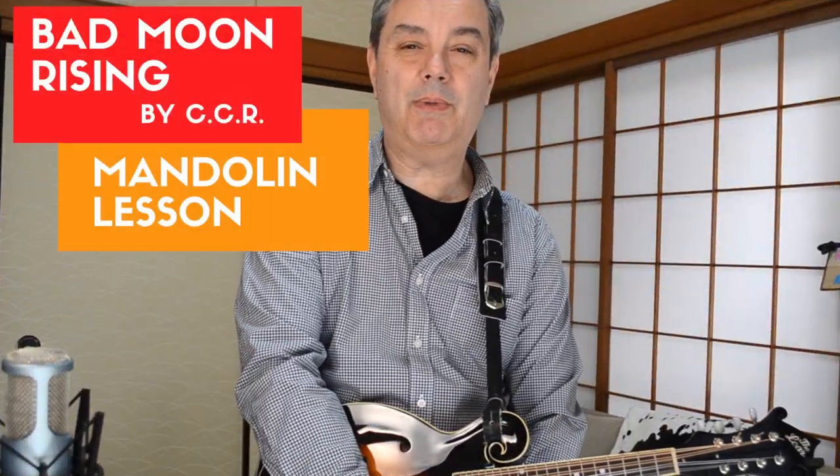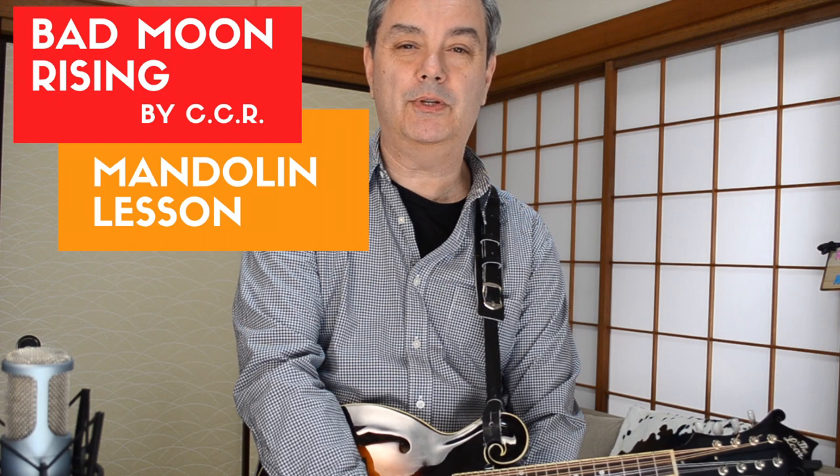And that was Bad Moon Rising by CCR for mandolin. I hope you enjoyed this lesson and get a lot out of it and learn to play this song — it will impress your friends if you can do that opening riff on the mandolin. My name is Mike Dijon. Thanks very much for subscribing and tuning in to RPM Rock & Pop Mandolin. If you haven't subscribed already, please do me a favor and do so by hitting that little red button down below. Once again, from Tokyo, Japan — thanks very much for tuning in to RPM Rock & Pop Mandolin.